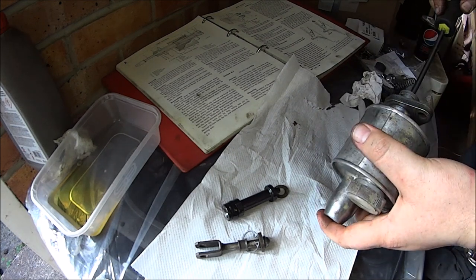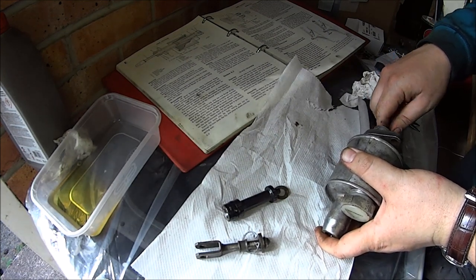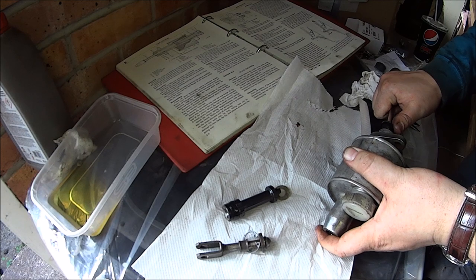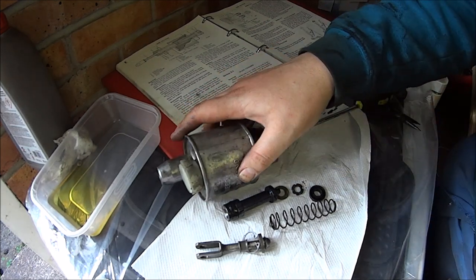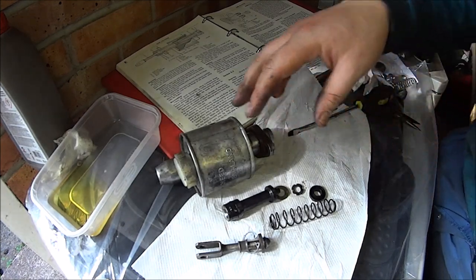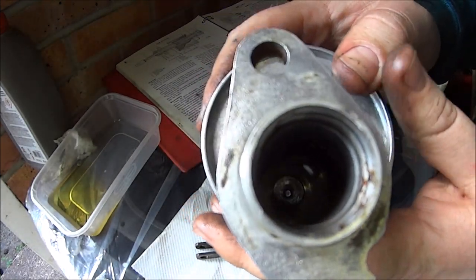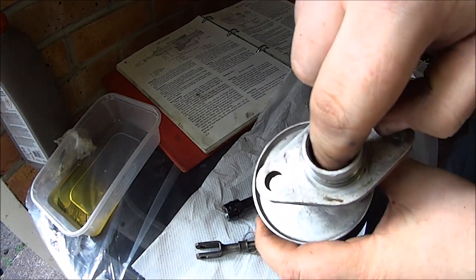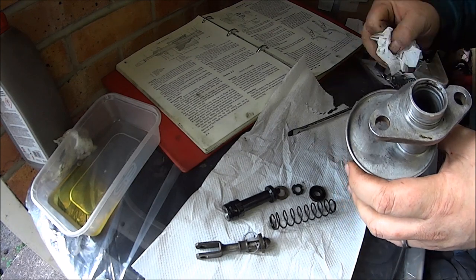Also in there you have another seal and spring, so be very careful to remove this. You don't want to scratch the piston bore at all. Before going any further, take some brake cleaner or something, clean this out really well and then have a look down the bore and make sure there are absolutely no scratches or wear in there. If this is all pitted and corroded, just don't bother — buy a new one because the seal will just fail.